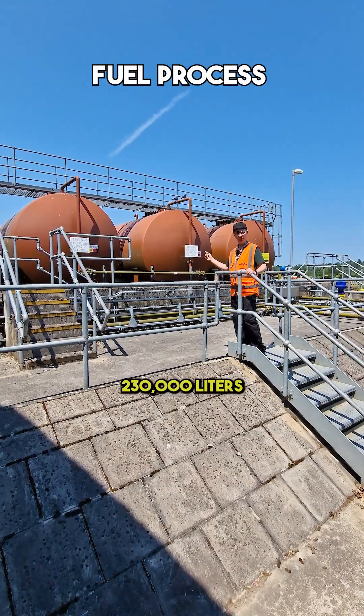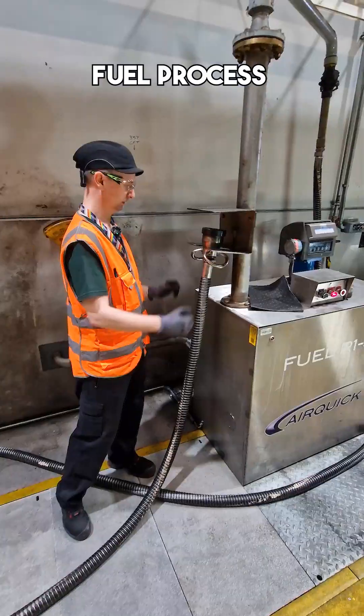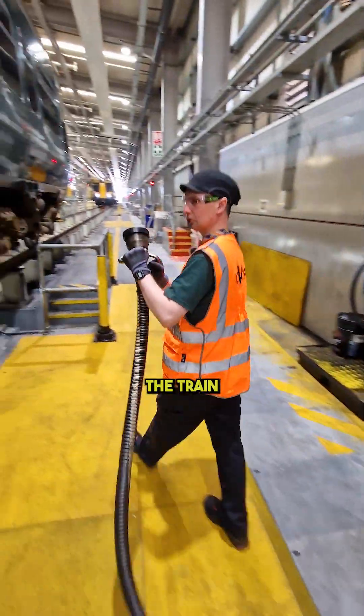So fuel tanked — 230,000 litres of diesel. This is the fuel hose and this is where it goes on the train.